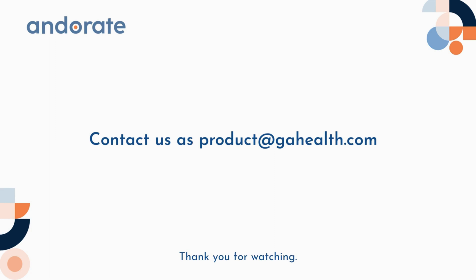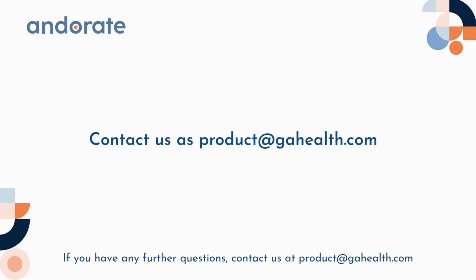Thank you for watching. We hope you found this video helpful. If you have any further questions, contact us at product@gahealth.com. We look forward to speaking with you.